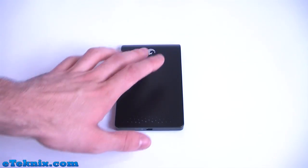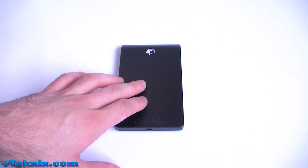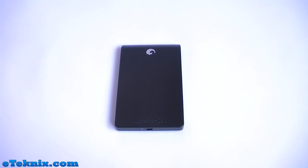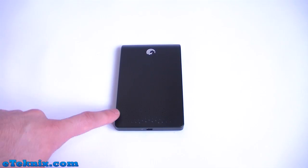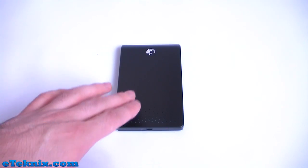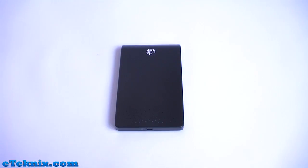Looking at the top of the drive now, we can see that it has a Seagate logo. The whole drive is black, though it does come in many different colours including blue, silver and red. Also down the bottom of the drive we can see there are perforated holes which, when the hard drive is plugged in, this whole area will light up.